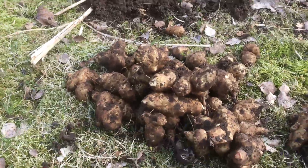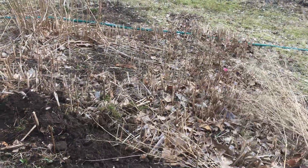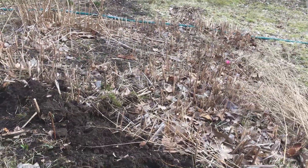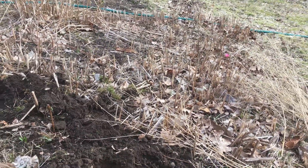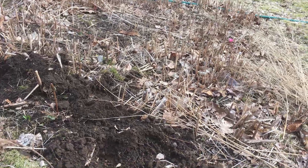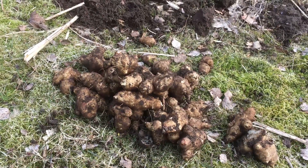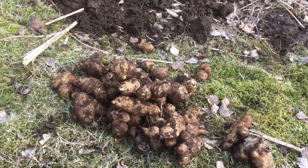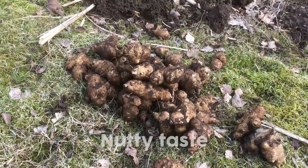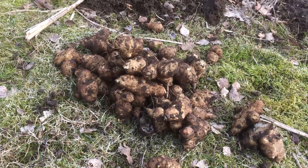I didn't realise she was doing it — some Jerusalem artichokes. In fact, this whole patch here is Jerusalem artichokes, so there's kilos and kilos and they grow and multiply every year. It's kind of an endless source of food — kind of potato-ish with a bit of a flavour.